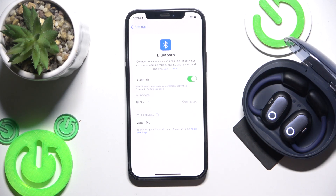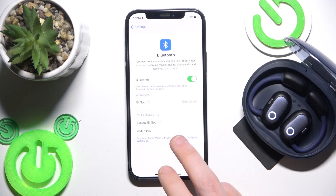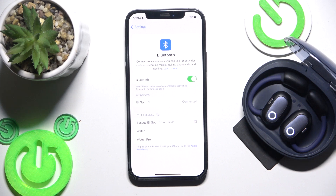Now we should see the earbuds in the device list. Click on the correct one and we did it — the earbuds are now paired.